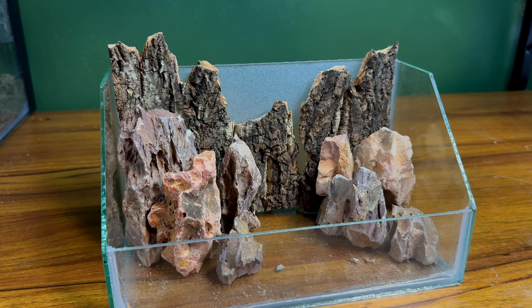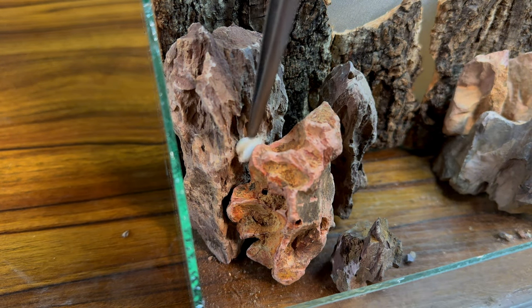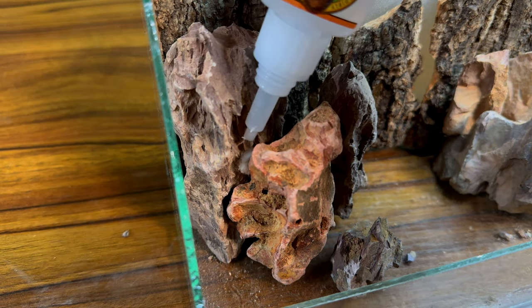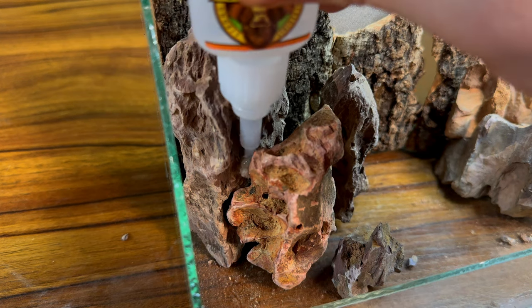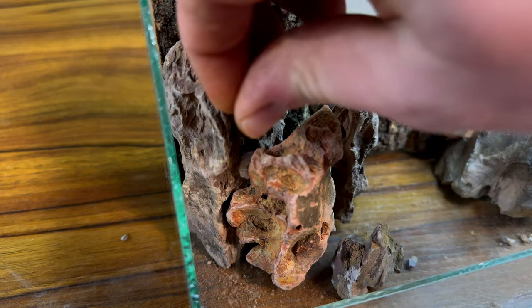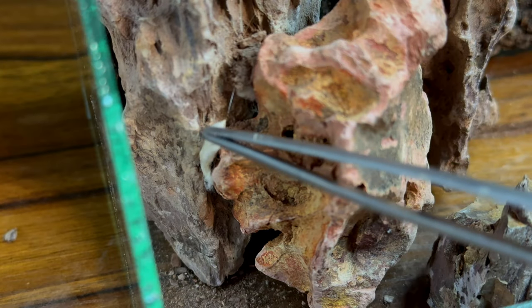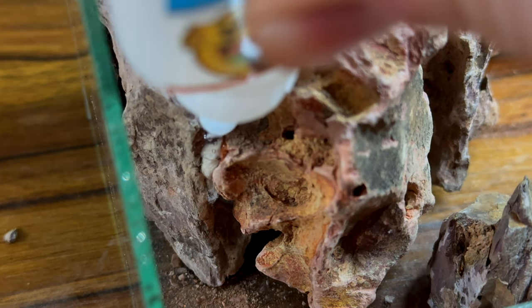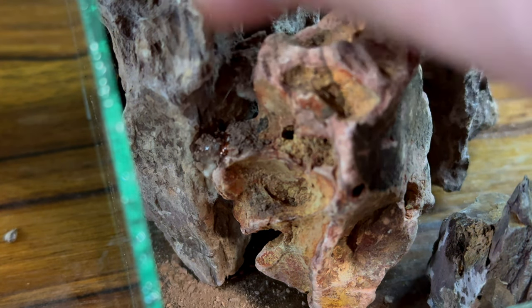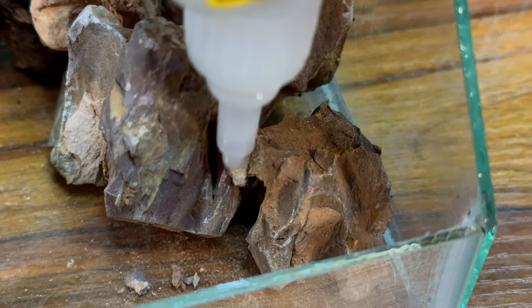As good as it looks, this scape will fall apart if I breathe on it too hard. To prevent that, I'll use a very easy technique I've used in the past. I start by placing a piece of a cotton ball in between two contact points of the rock, then applying super glue over top of that, allowing it to soak into the cotton ball. Then, to cover it up, I'll use a little bit of crushed dragon stone. Not only is this super easy, but it creates a really strong bond between the stones. Repeating this process at as many contact points as possible will further ensure the strength of the scape.